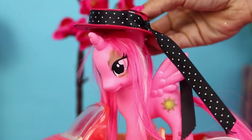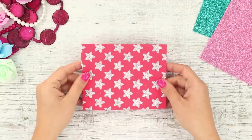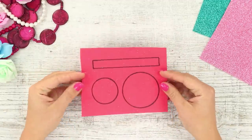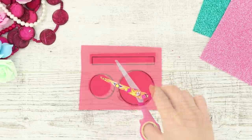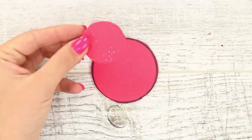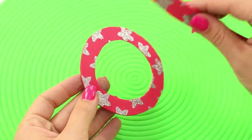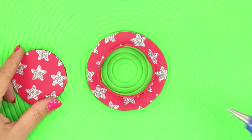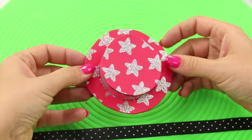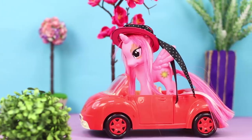Decorate the shoes with pom-poms and beads and present them to your little fashionista! Some ponies are real trendsetters! That's why a new hat will be the best gift for them! Take a piece of colored cardboard and draw two circles of different diameters and a strip on the reverse side. Cut out the pieces. Attach the smaller circle to the larger one and trace over it. Cut it out to make a ring. Turn the cardboard over and glue the strip to the inner part of the ring. Fasten the smaller circle on top of the strip. The hat is almost ready! All that's left is to decorate it with a stylish ribbon.